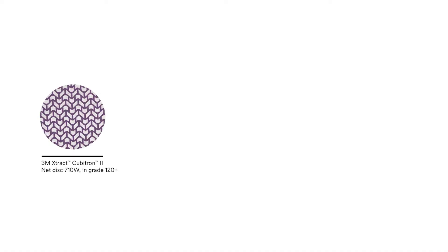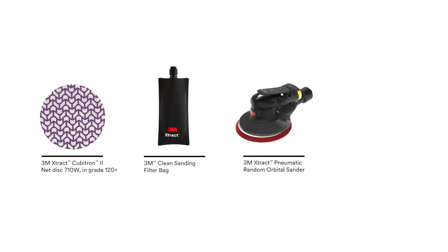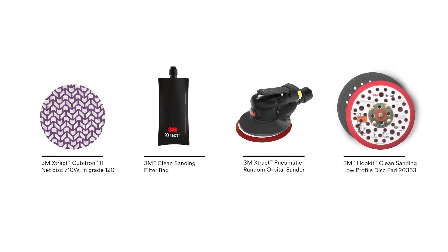In this demo, we'll be sanding with the 3M Extract Cubitron 2 Net Disc 710W in Grade 120, plus the 3M Clean Sanding Filter Bag, 3M Extract Pneumatic Random Orbital Sander, and the 3M Hookit Clean Sanding Low Profile Disc Pad.